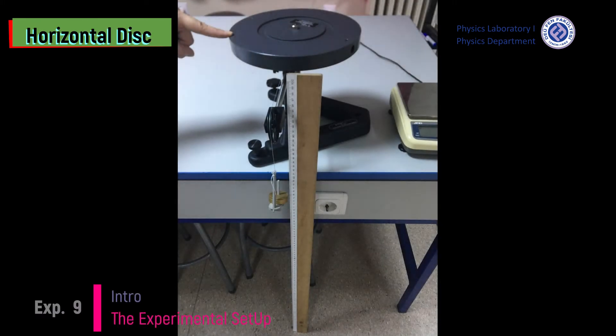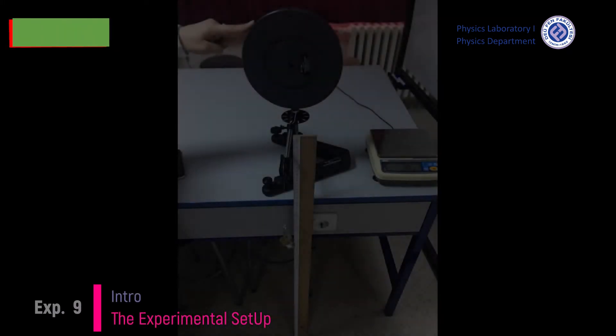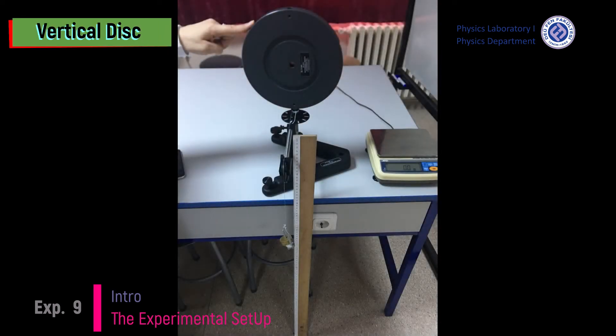In the experimental setup, we have a horizontal disk and a vertical disk.